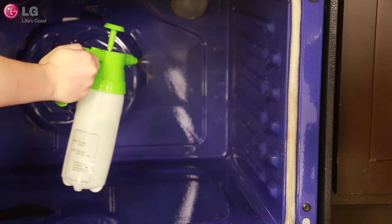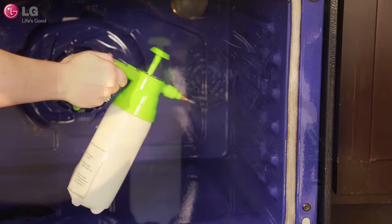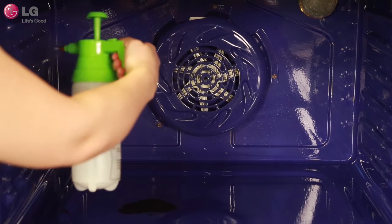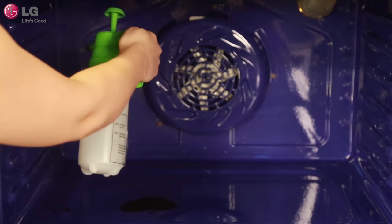Using the pressurized spray bottle, cover the walls and the soils in the corners of the oven with at least ¼ cup of water. Use the indicator lines on the spray bottle to see how much water you have used. Do not spray water on the doors, which can cause water to drip onto your floors.